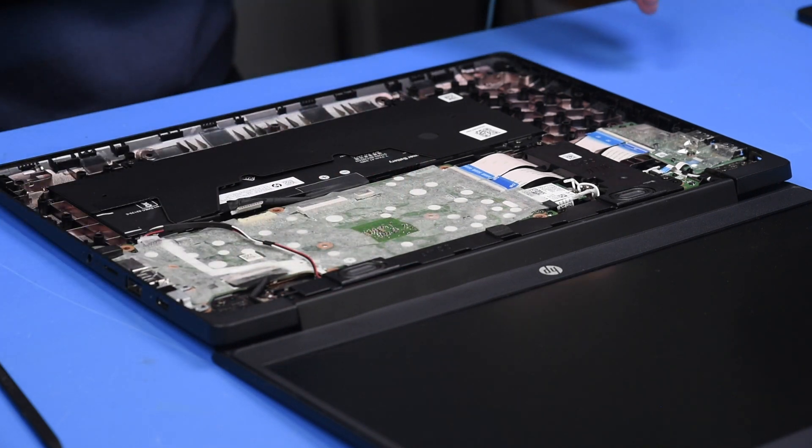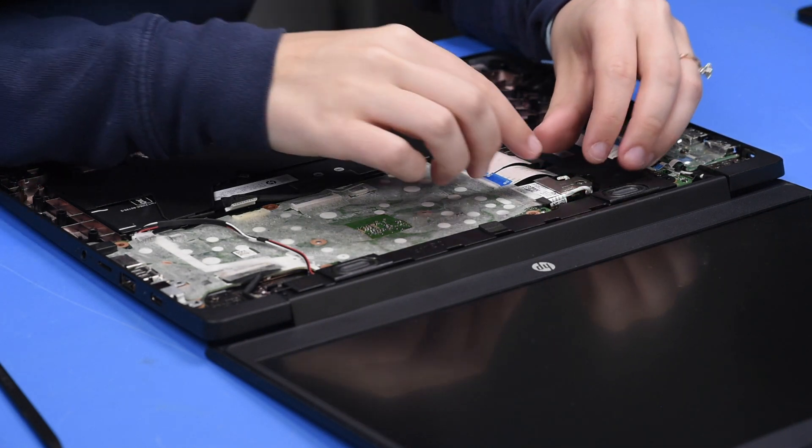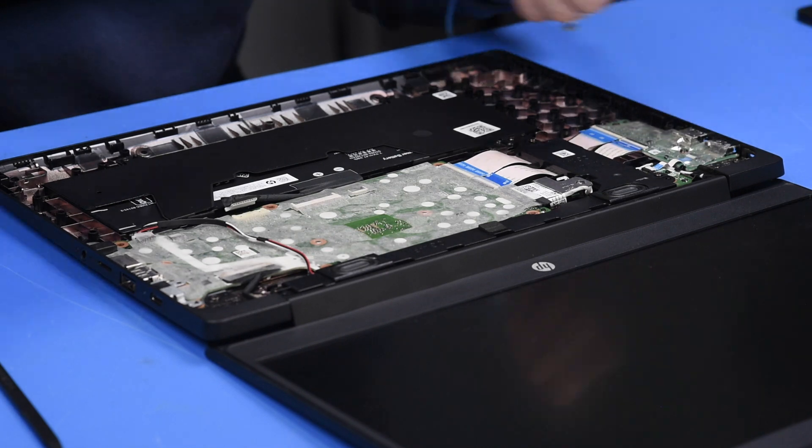Now that everything is reconnected, you can put all of the motherboard screws back in. You can also put the Wi-Fi card bracket back on and put that screw back in.